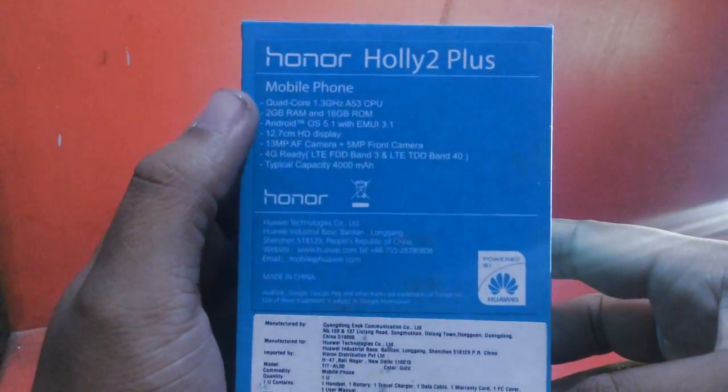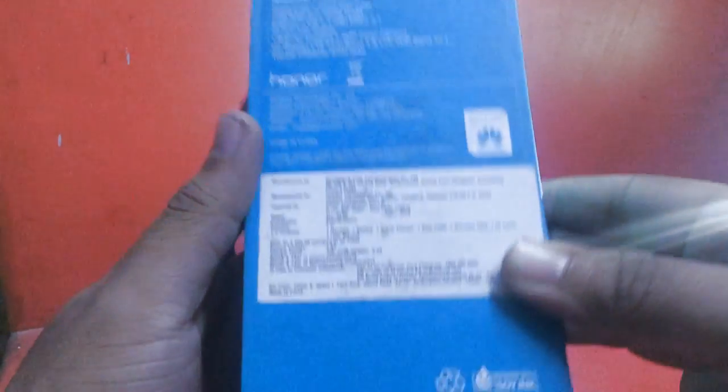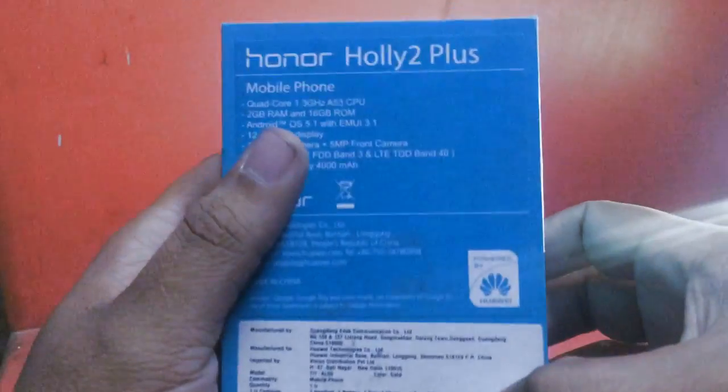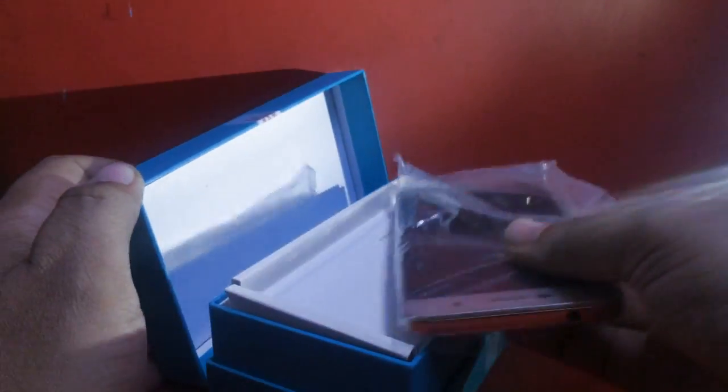The device has an octa-core processor at 1.3 GHz with an A53 GPU, 2 GB of RAM, 16 GB of ROM, Android 5.1, a 12.7 cm HD display, a 13 megapixel camera on the back, and a 5 megapixel camera on the front.